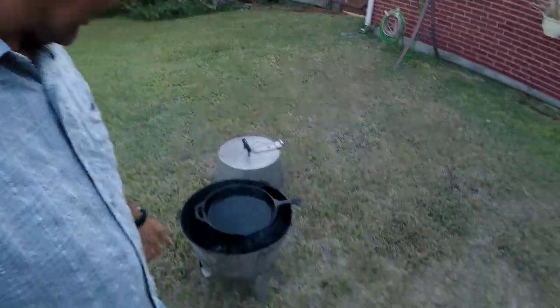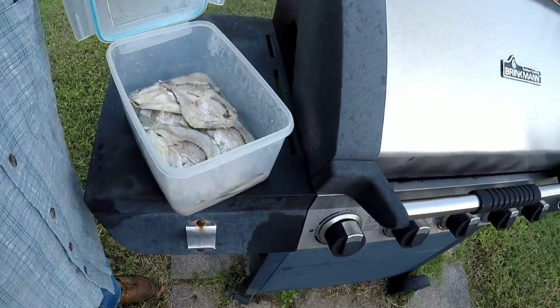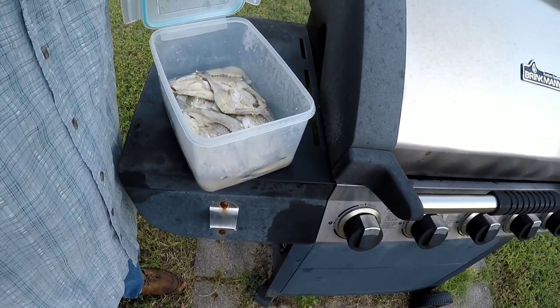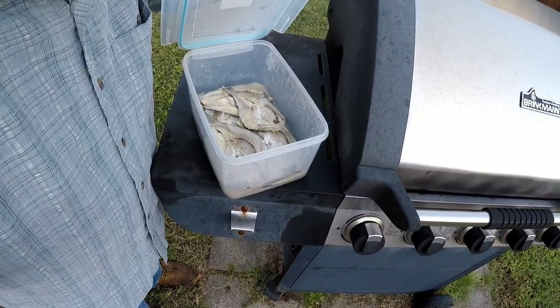We're gonna do a little catch and cook here with some of those yellow bass that we caught the other day. We got the little fire going, it's gonna be pretty awesome. It's those yellow bass that we caught — split them, got some kind of vinegar stuff in it and some other seasonings, so it should be pretty good. We'll see how it goes when we cook it up.